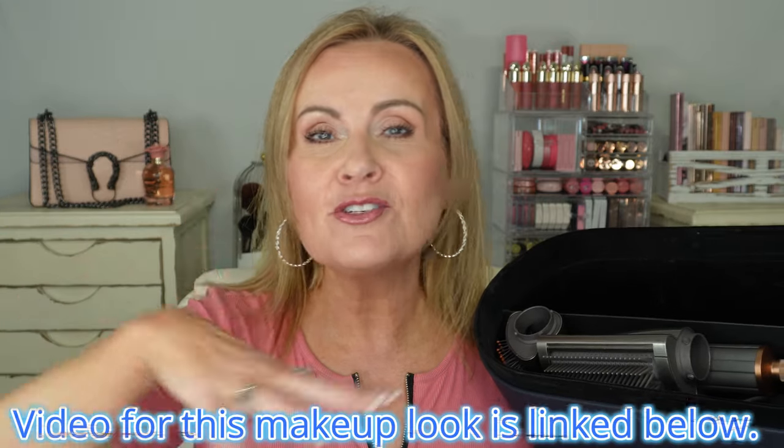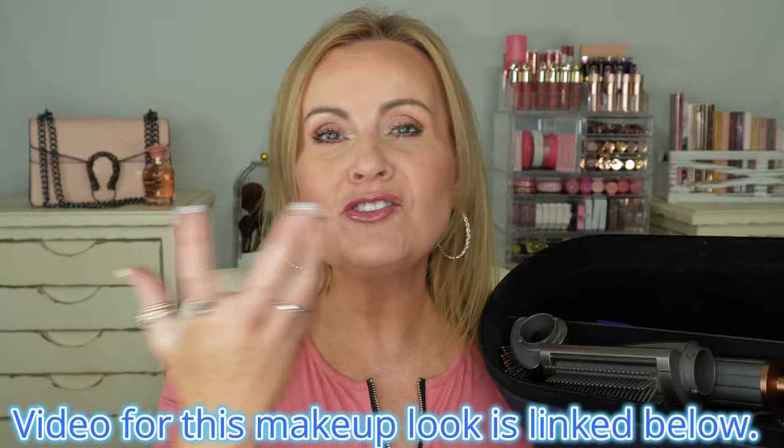If you're new here, my name is Melissa. I am 55 years old, about two weeks away from being 56, and I love all things beauty. If you love fashion, makeup, hair, and skincare, you are in the right place for the over-40 and over-50 woman. Today we're going to break this down and compare these two systems together.